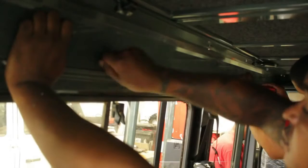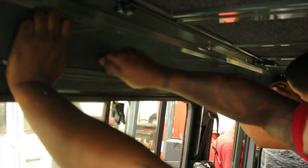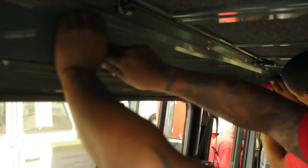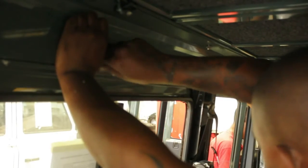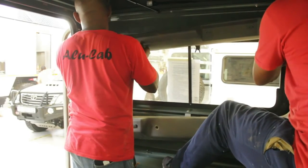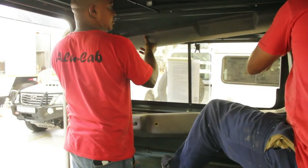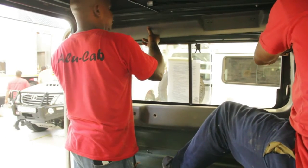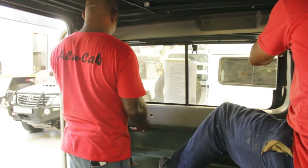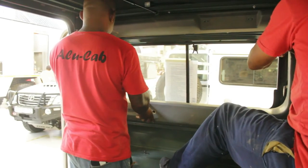Once you have completed bolting down your roof conversion and mounting your awning, you can bolt in the internal panels that close off the roof conversion and give it a nice finished look. You have now basically completed the job and just need to put back the original plastics that were removed. Some may need some trimming in parts where they do not 100% line up with the new conversion.